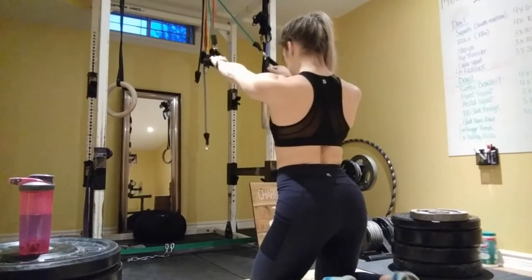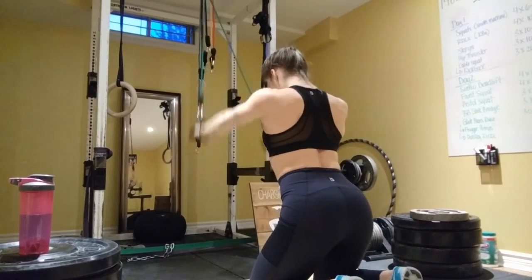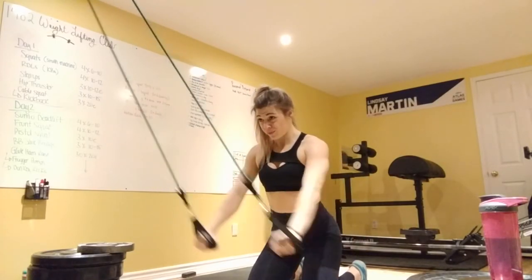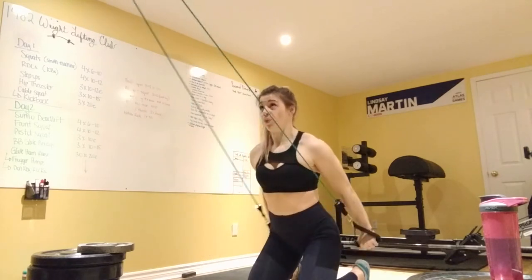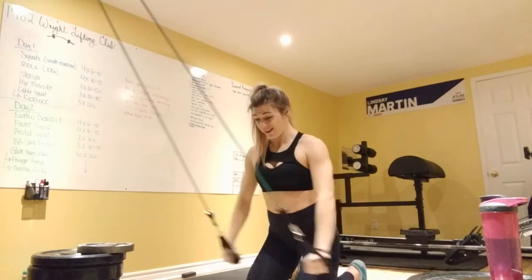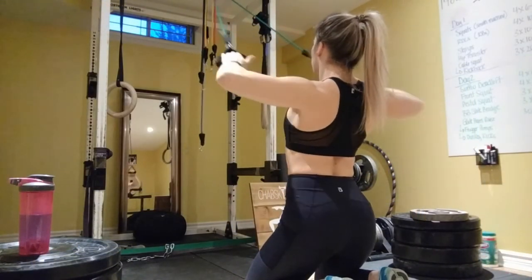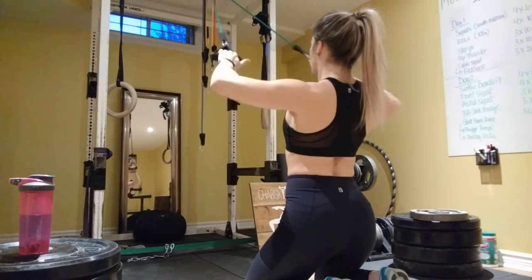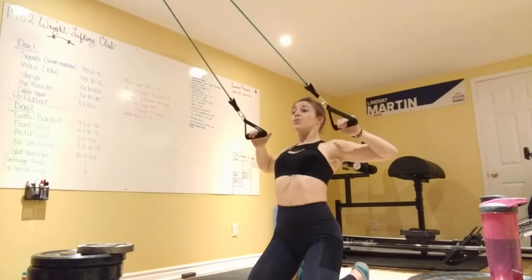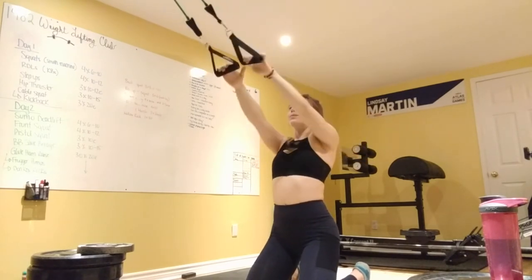Our next exercise is a straight bar pull-down — I was using bands for a straight arm pull-down — really retracting the shoulder blades, keeping your shoulders back, your core engaged, and pulling all the way down and slowly coming back up to the starting position. After that, I went right into face pulls. For face pulls, you keep your elbows up more to the side — this targets the upper mid part of your back and is really good for rear delt development, which also stabilizes your shoulder.